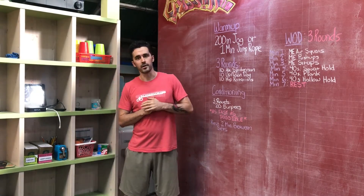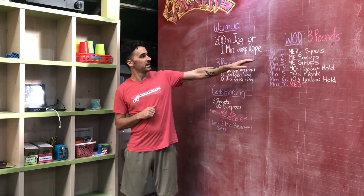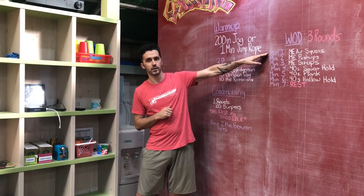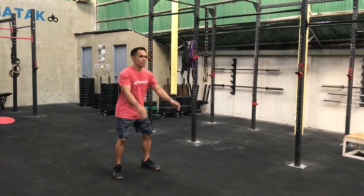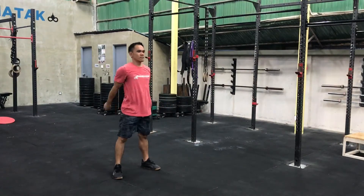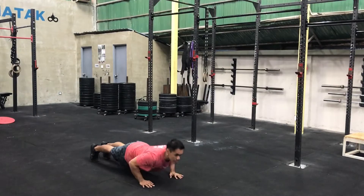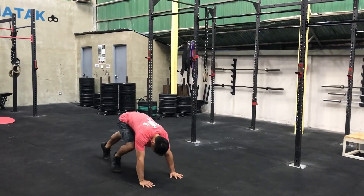For the WOD, you're going to do three rounds of the following, going on the minute. Minute one: max effort air squats — as many as you can do in one minute. Minute two: quickly transition to one minute max effort push-ups. Minute three: another quick transition to one minute max effort sit-ups.